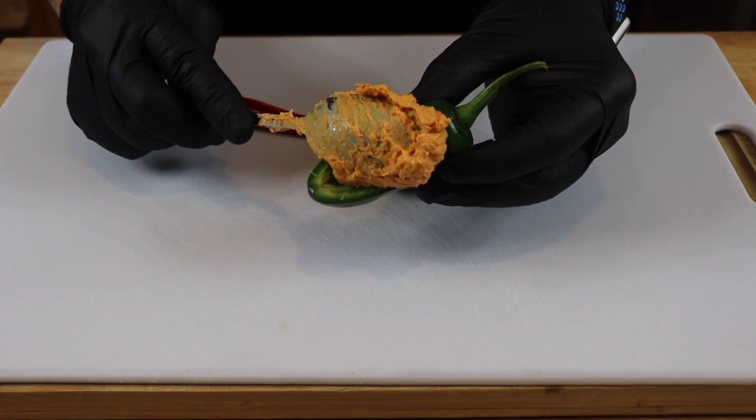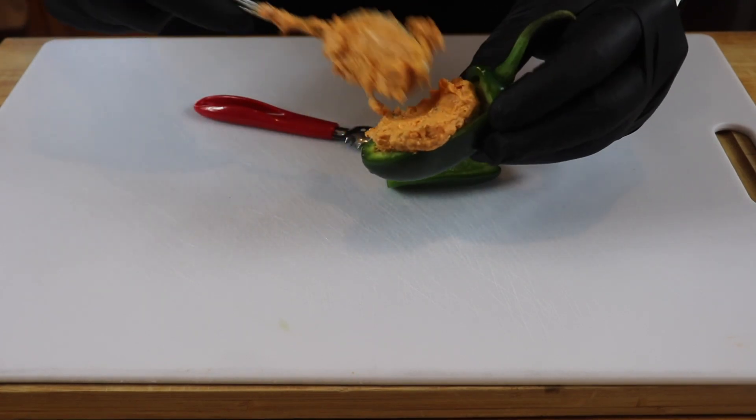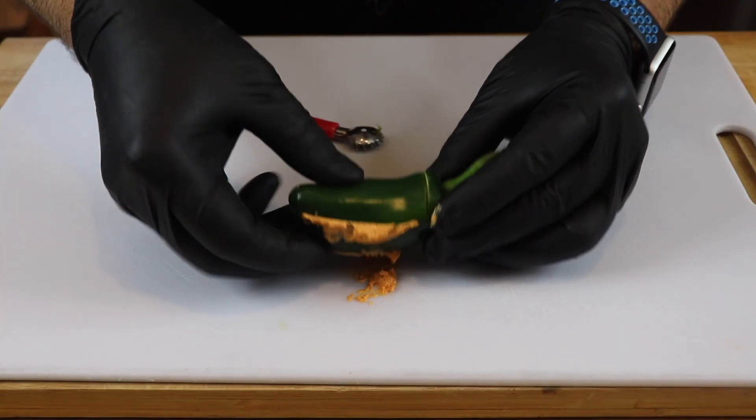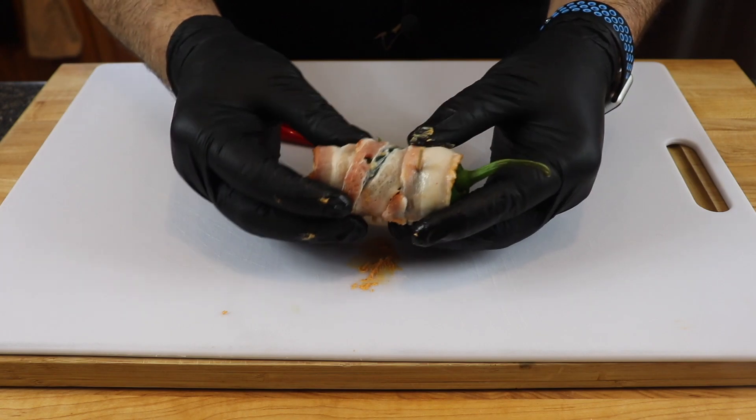Now we're going to take some of our cream cheese filling and fill the pepper, then cap it up. Last but certainly not least, we're going to wrap this in some bacon and put a toothpick in it just to keep everything in place. I'm going to go ahead and get the rest of these done.